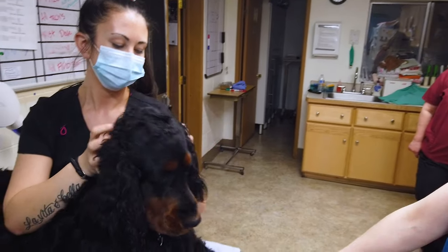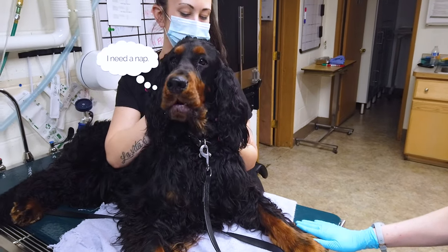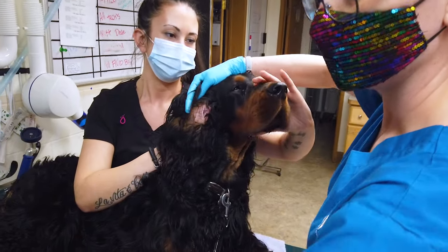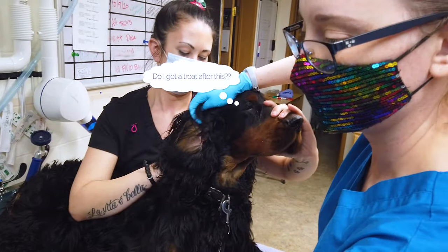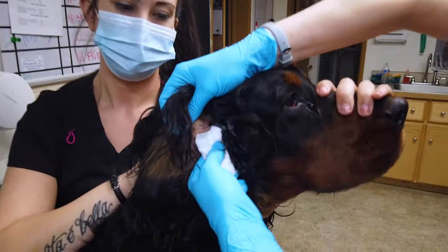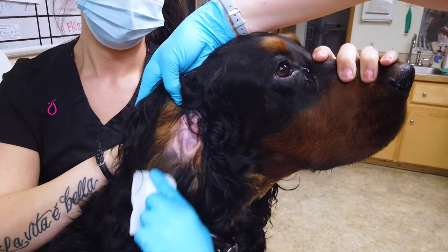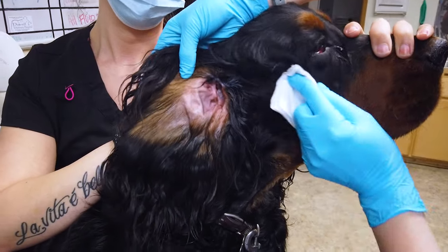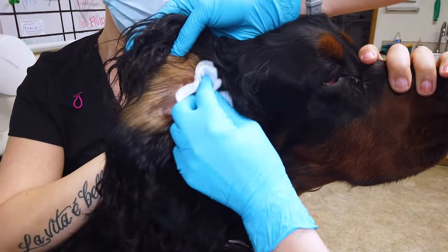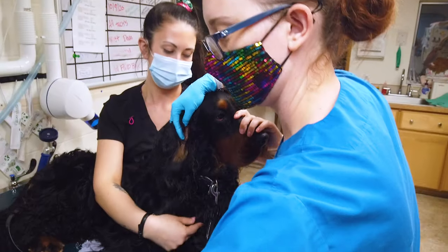We're going to go ahead and see if he'll shake. No shaking — that's okay. If your dog shakes, that's fine; if not, we can still get the debris out. So what you're going to do is just wipe inside the ear and clean that debris out as best we can. There we go — nice and clean.